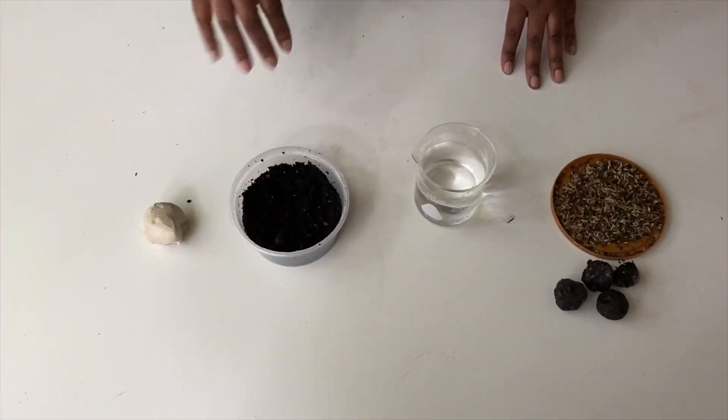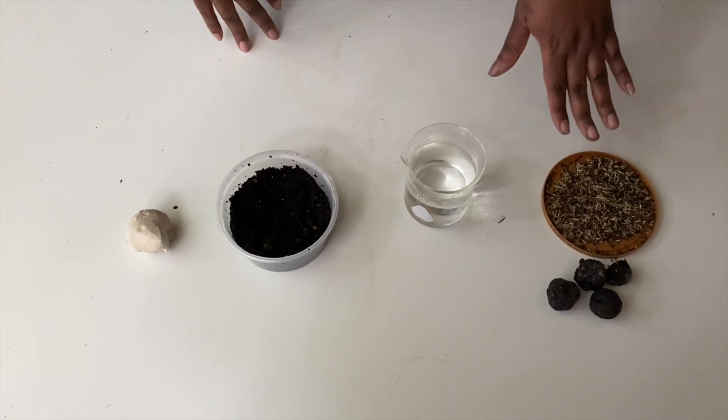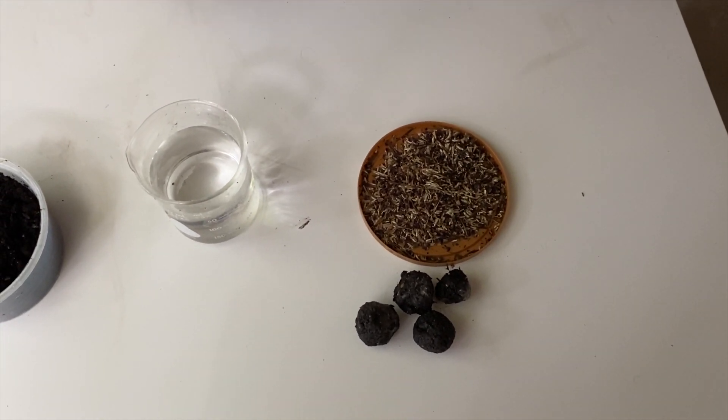This is a seed ball. This is what we're going to make. For seed balls you have four ingredients: clay, soil, water, and native seeds. It's important to use native seeds because you want seeds that are acclimated to your local environment, soil, and climate.